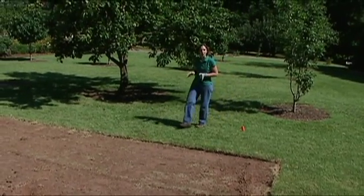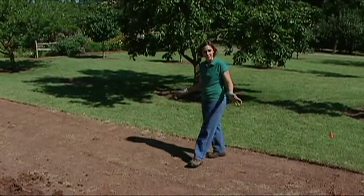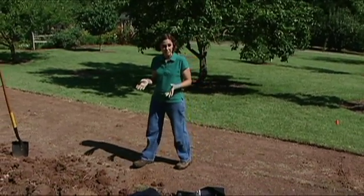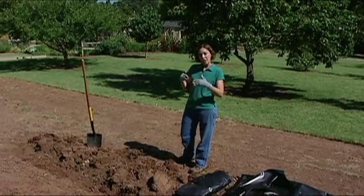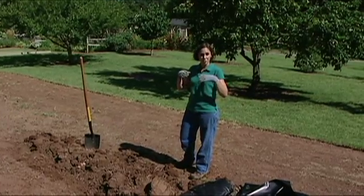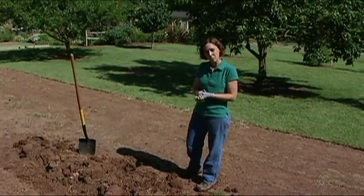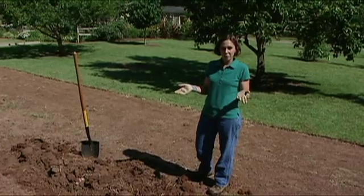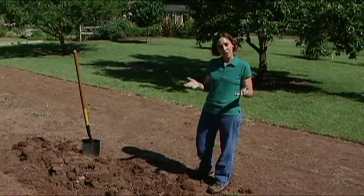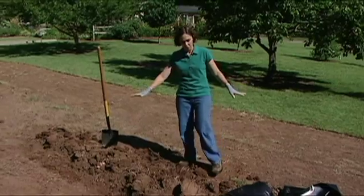When you're establishing a new garden or bed, it's best to start with a clean slate, remove all the existing vegetation, and manage as many of the weeds and weed seeds as possible. Ideally, if you have the foresight, you could start this a year in advance so that you could manage as many of those weeds as possible. The most common method for managing weeds is to use herbicide, but there are a lot of other non-chemical alternatives as well, and I'm going to demonstrate some of those in this area.